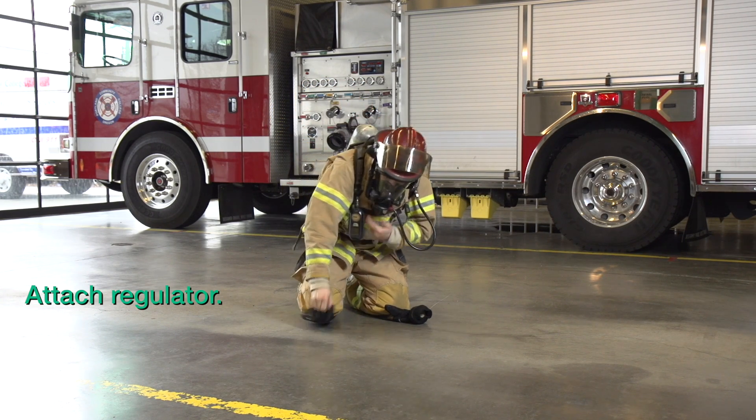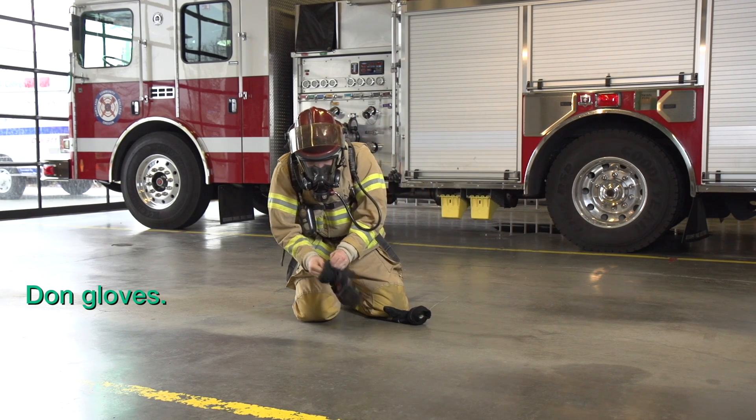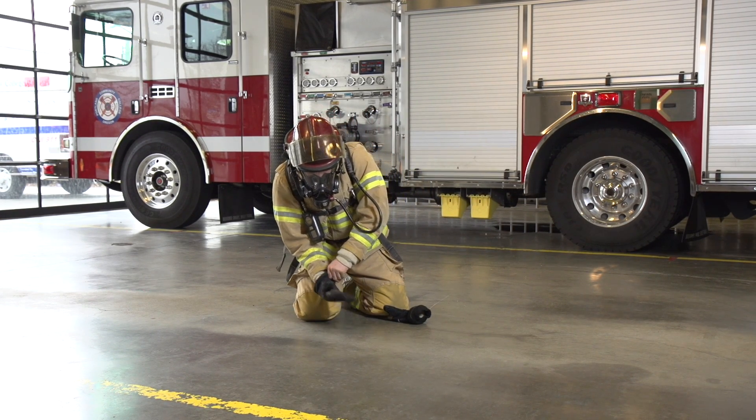Attach your regulator. Don your gloves. And time will be over.